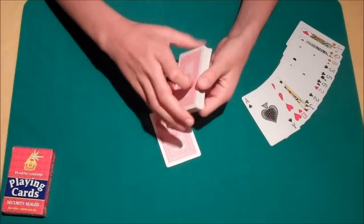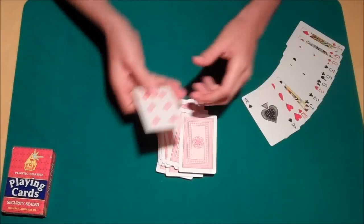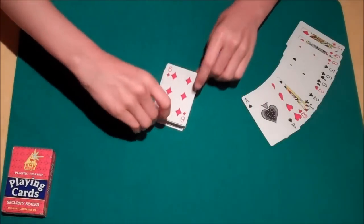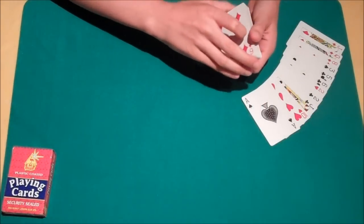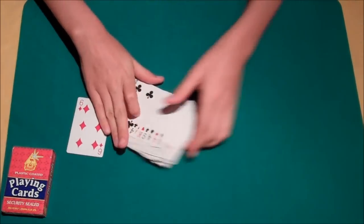Now for the finale, we'll play the six, place it down on the table, double the card slowly over the top, and with the wave, that's when we find that your selection, the six of diamonds — the only ambitious card in the deck — rises right to the top.